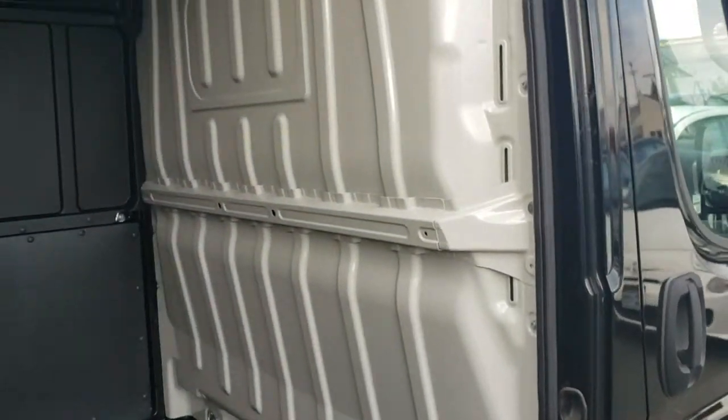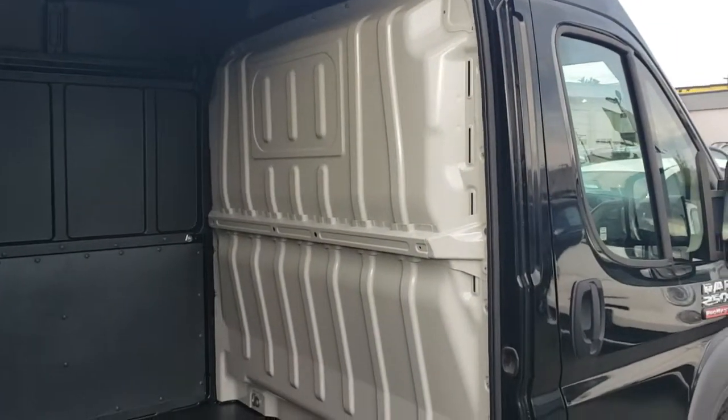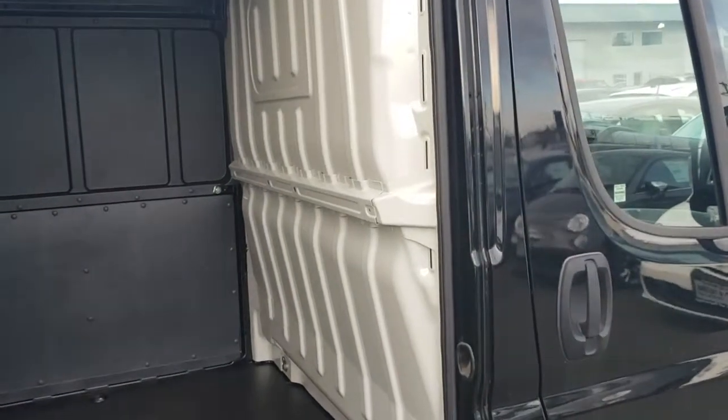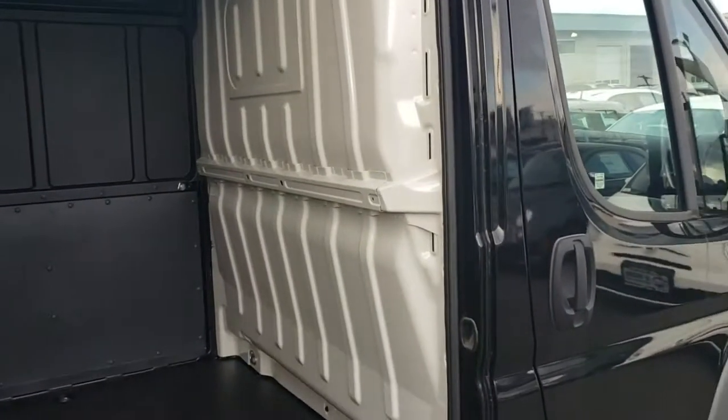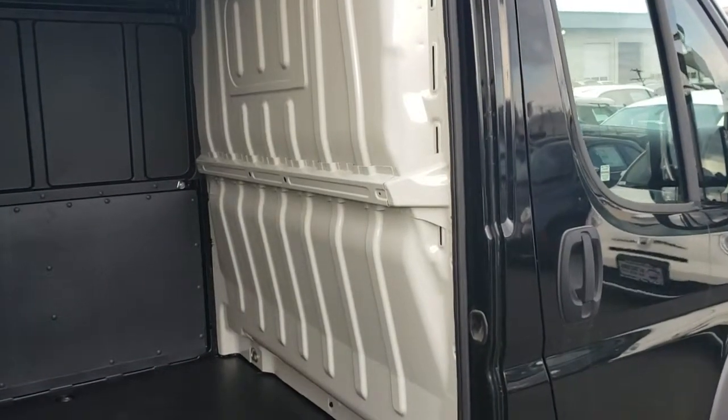The reason why they're separated is when you open the Promaster, if you have a partition — either a factory one like you see here or an aftermarket partition — that way you can keep your items separated and secured. So if you want to unlock just the front doors and keep your rear stuff secured, you can separate them as well.